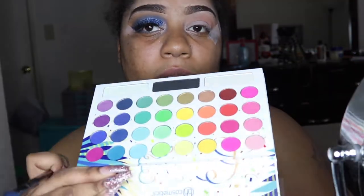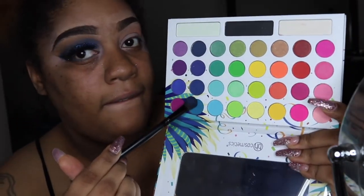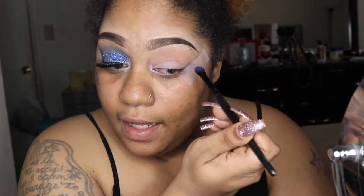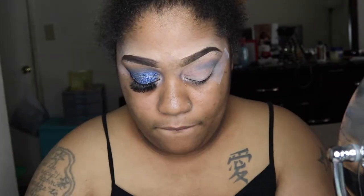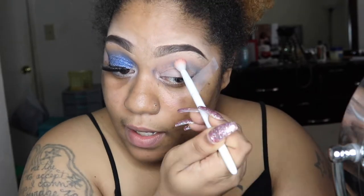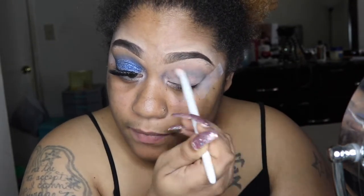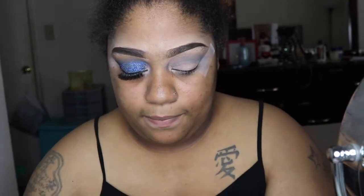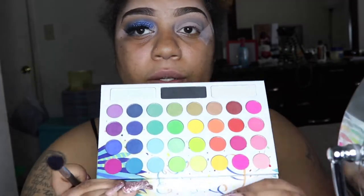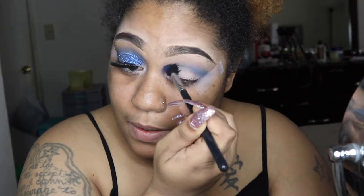The first color I want is this blue right here. It came off a little lighter — more teal — because I put a lot of product on the brush, but it did work out in the end. Then I'm going to go into the dark blue right underneath, and this is going to be pretty much the base of our colors — just those colors with a little black, but mainly that first blue.